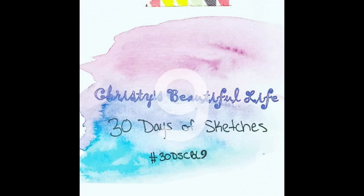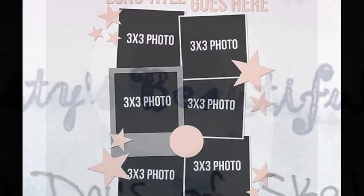Hi, it's Ronnie, and welcome to Christy's Beautiful Life, 30 Days of Sketches, Round 9. And if you'd like to do a layout and put it on Instagram, use hashtag 30DSCBL9.